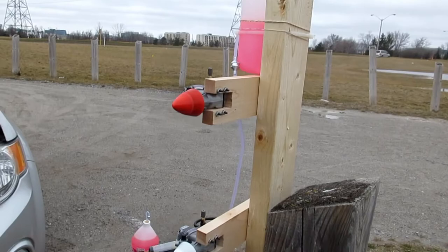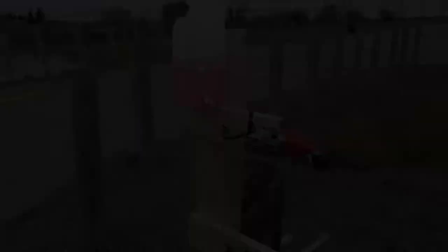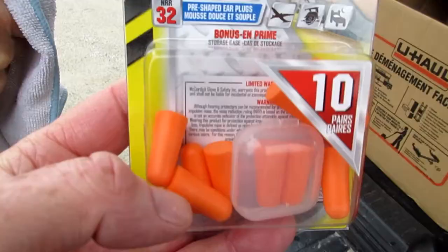With Chris working one side of the prop and me the other, we got four engines running simultaneously. Finally, we got all eight engines running for a long duration exercise.